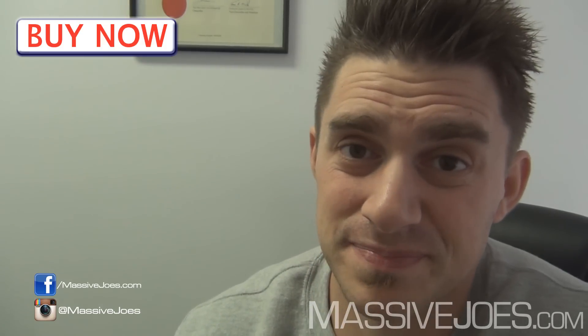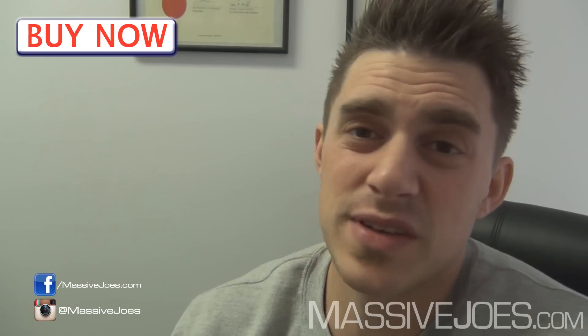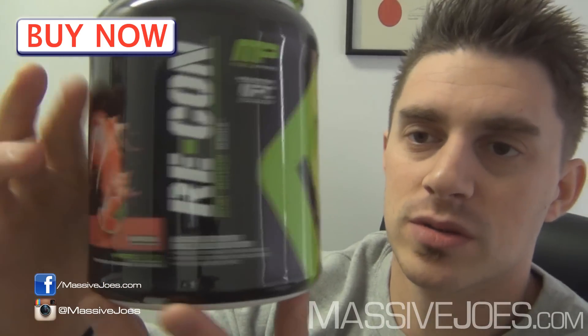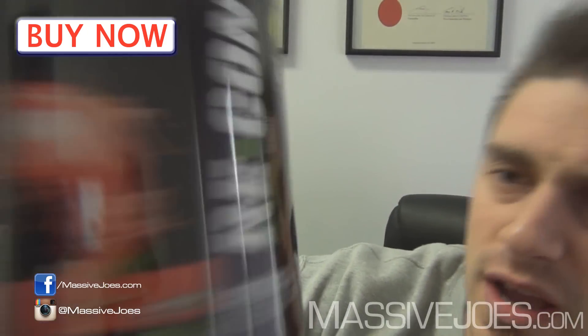In terms of how it tastes, it doesn't taste good. I could use an expletive to describe how it tastes, but I'm feeling nice today, so I'll just leave it at that. Comes in three flavors: fruit punch, watermelon, and orange. Of those three flavors, watermelon is the least worst tasting — in my personal opinion. This one I got here is the watermelon.